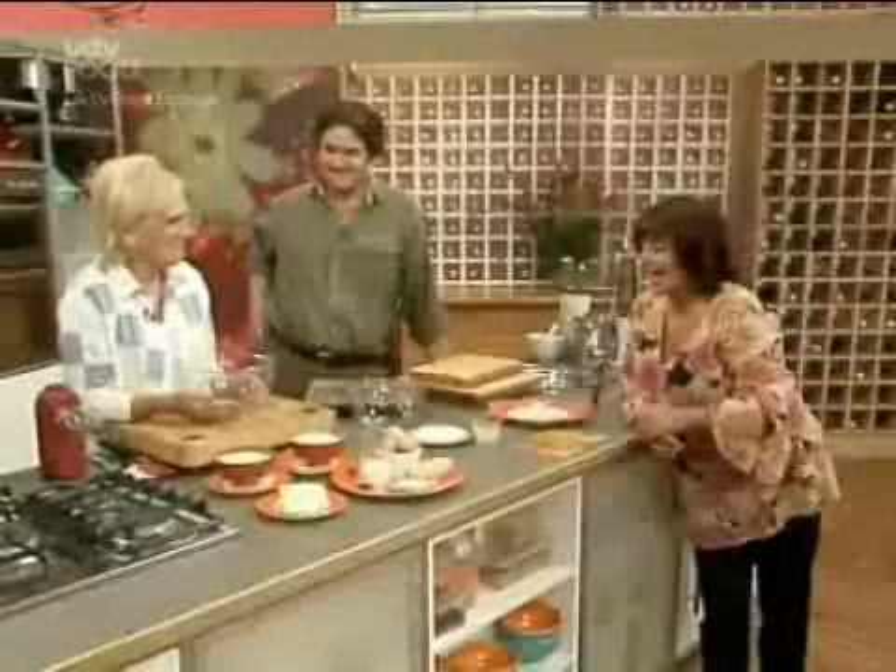Just for you, the doyenne of baking, Mary Berry, is going to make lemon drizzle cake.